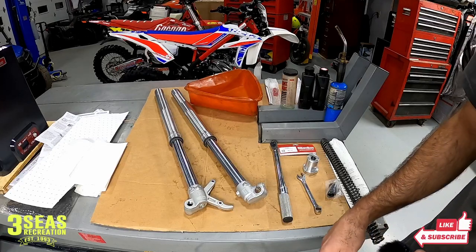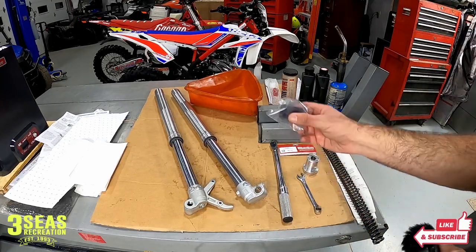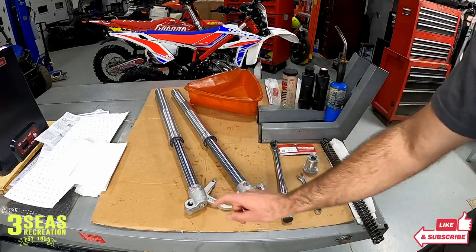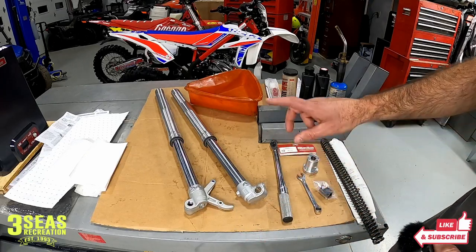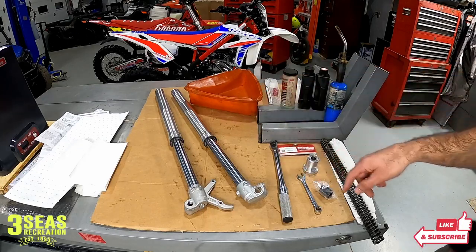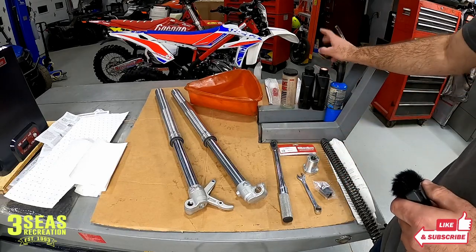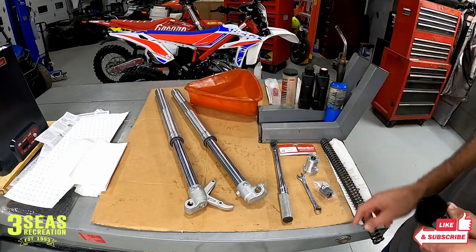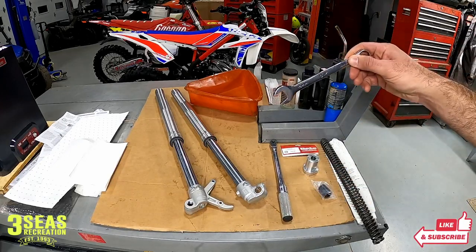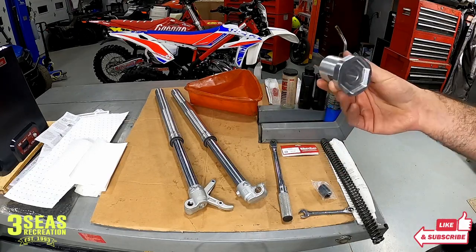We're all set up to do the forks. We've got the left-hand fork, which is where the fork spring is — that's where our spacer is going to go with the new shorter spring. We also took the right-hand fork off because we need to lower the amount of fluid inside of that fork. Stock is 500cc's, but because we're making the fork shorter, we need 450cc's of oil. We've got our new oil, the mix cup, a torque wrench, a 16mm for the GM nut down inside, and the Beta-specific 2-in-1 tool — one side undoes the caps, the other side does the nut that's holding the spring down.